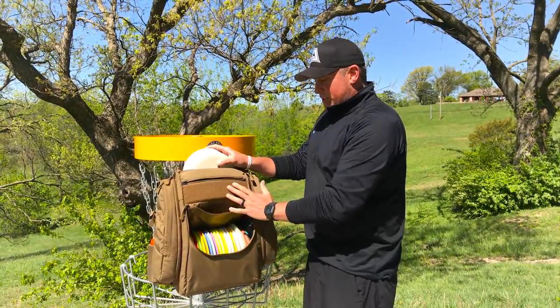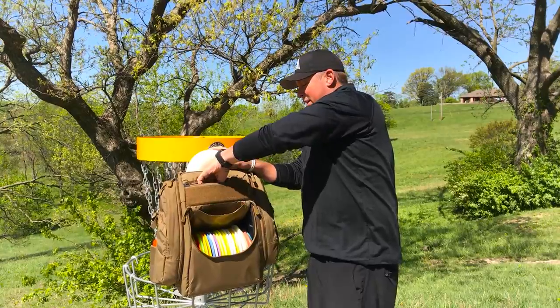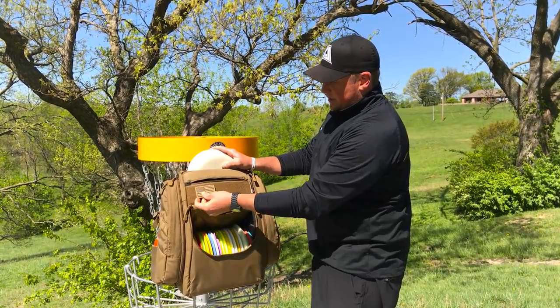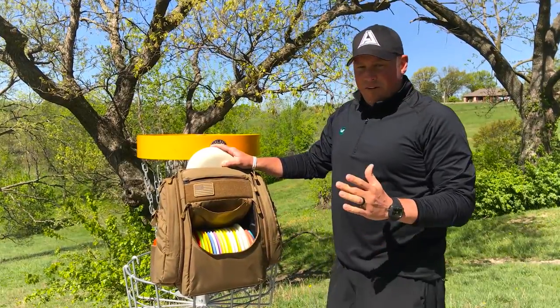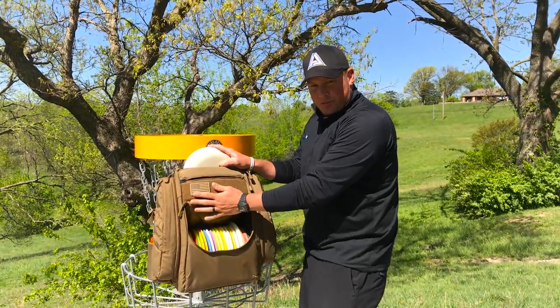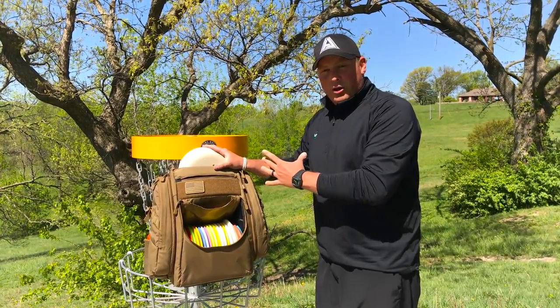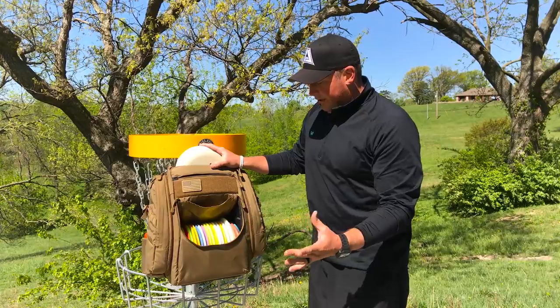Another cool feature — as you see this kind of blank canvas here — what we have right now is slap on your own custom velcro patches. These obviously are for the military. You can also get your own personalized logos or grip patches to put on this front panel here.